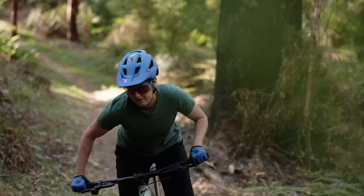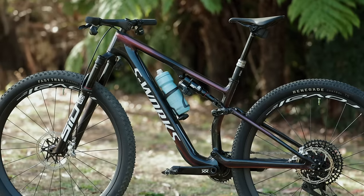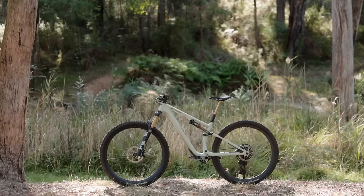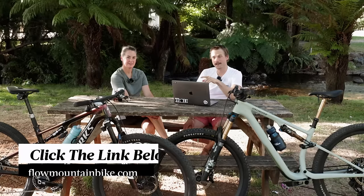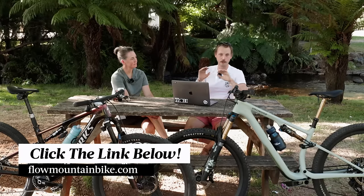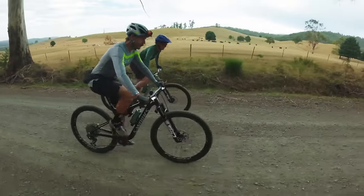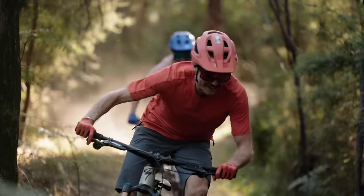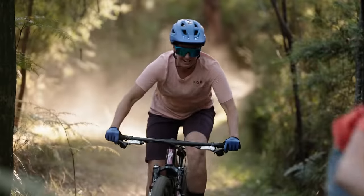That wraps up the video on the new Specialized Epic and Epic Evo. For more information on these bikes and the Flight Attendant suspension system, links in the video description below will take you through to the full reviews at flowmountainbike.com. If you've got any questions about the bikes, drop them into the comments below. We'll see you next time.